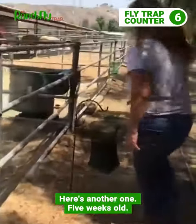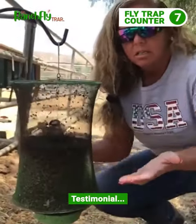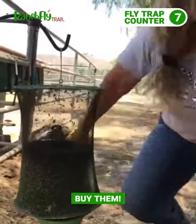Here's another one, five weeks old. Look at that — testimonial, product works, buy them.